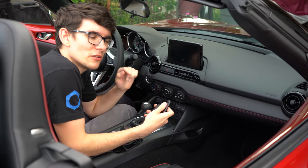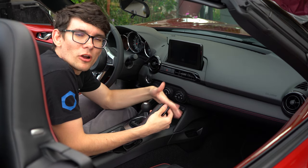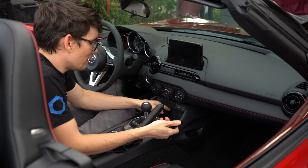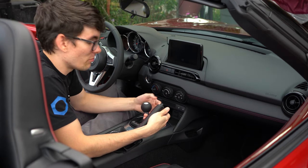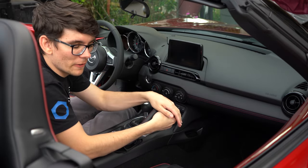I want to talk about updating the Mazda Connect for Android Auto and Apple CarPlay. As far as I know, none of the new Miatas yet come with the updated USB piece. So you need to take this all apart and replace it, but first you need to update your firmware.